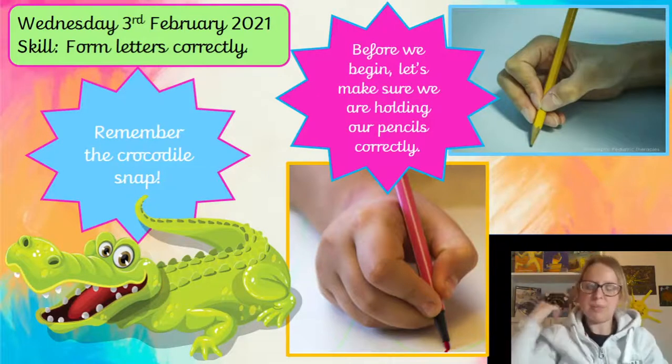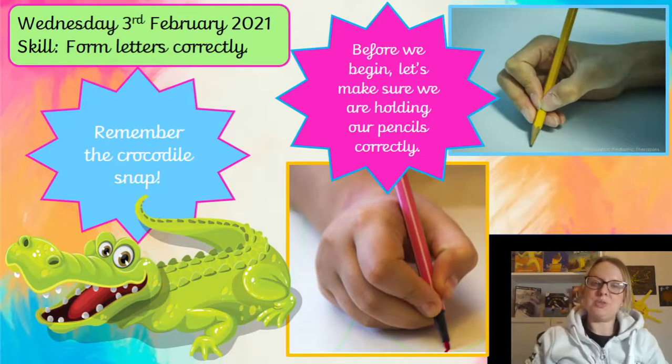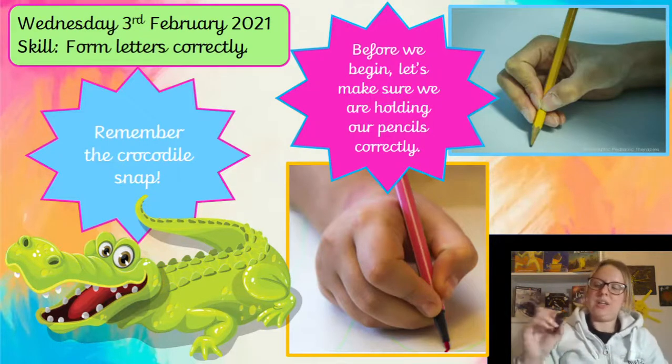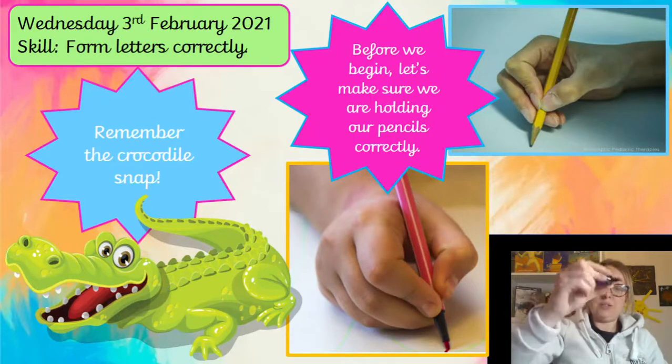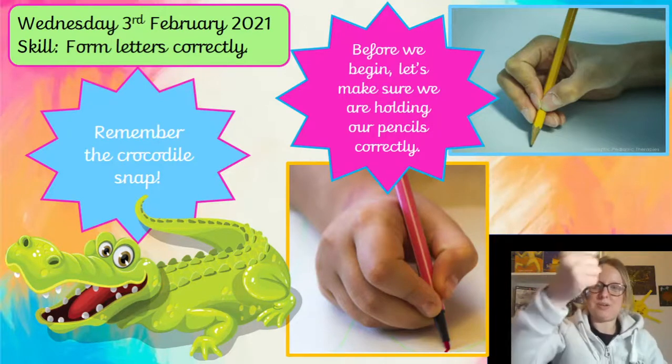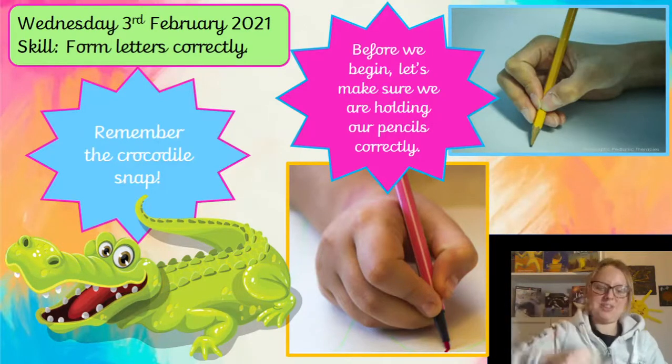So before we begin, make sure that you're using the crocodile snap like we always do — so like this or like this. Ready to write. We don't hold our pen like this, do we?